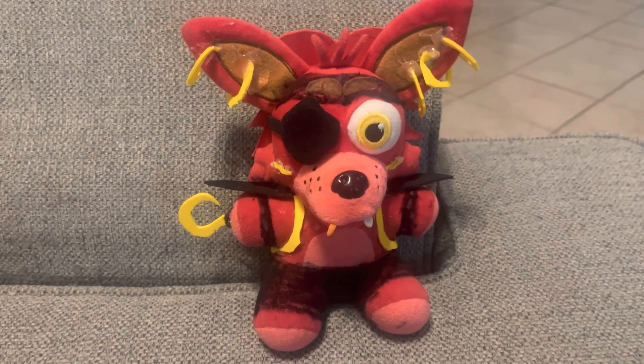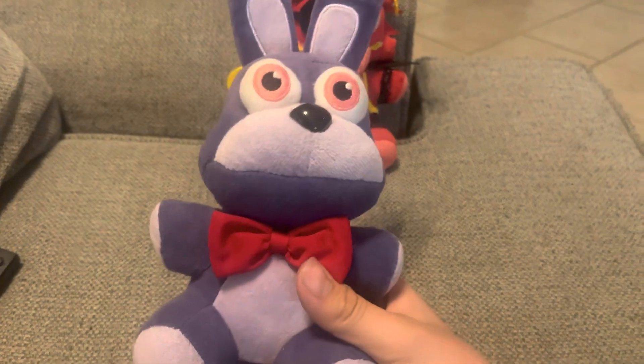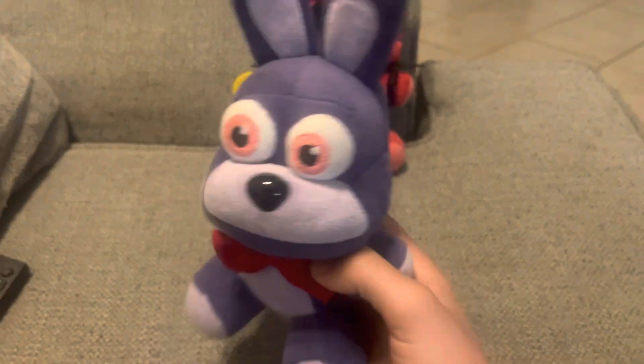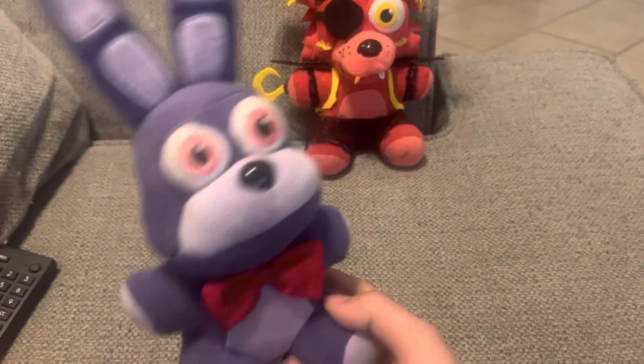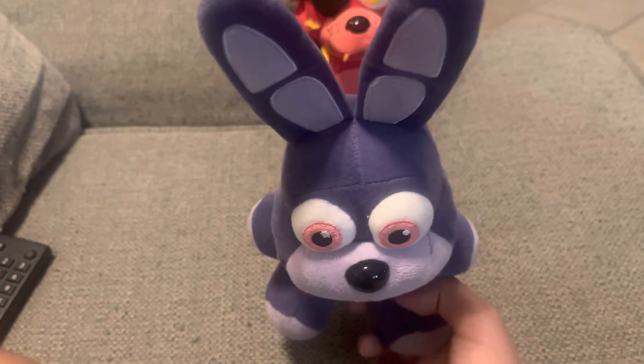So yeah, this is Glam Rock Foxy — subscribe and comment if you want me to make Bonnie into a Glam Rock animatronic. Like and comment if you want Bonnie to be a Glam Rock. And please don't do this for Captain Foxy, because Captain Foxy is going to be a bit complicated.